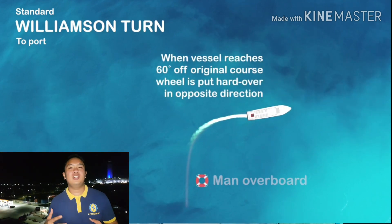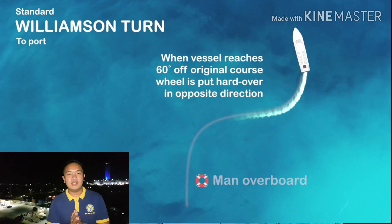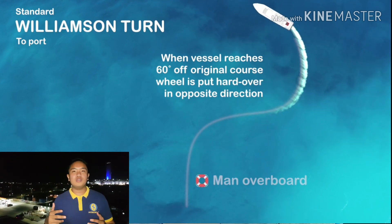Now it's 60 degrees off the original course, put your rudder hard over to the opposite direction until it reaches reciprocal to the initial course.